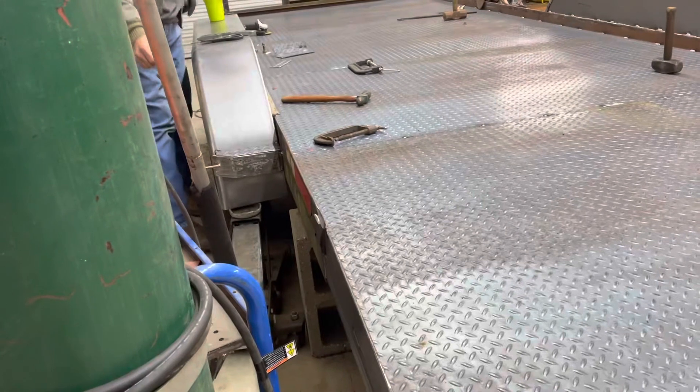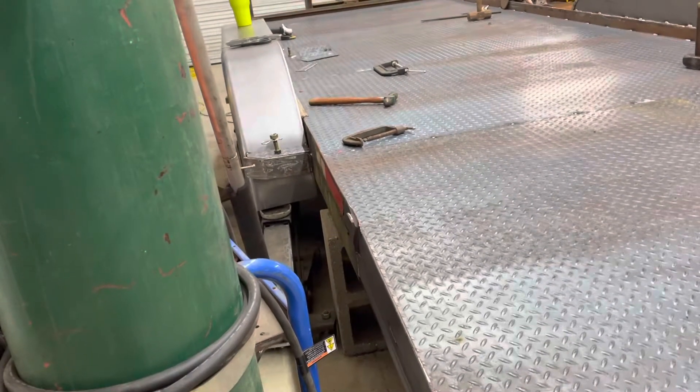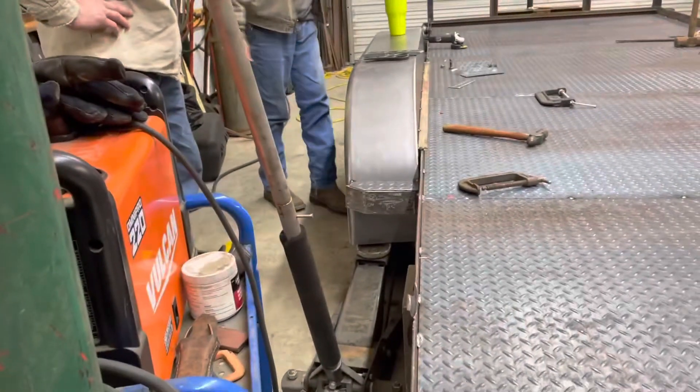Always save your little scrap pieces because they're all good. We're going to weld a flange where it unbolts, giving really easy in and out access to the vehicle.